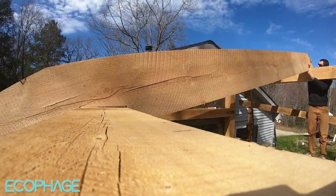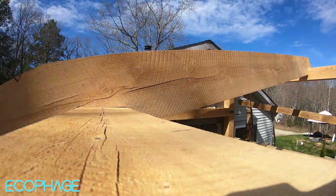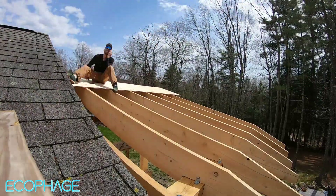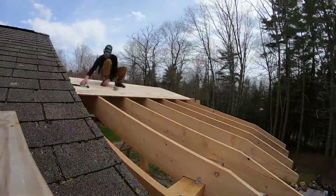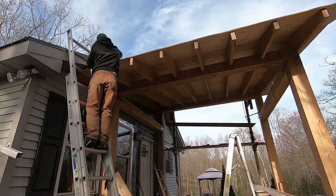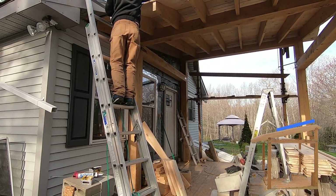First up, after getting the ceiling joists in, is to put down the tongue and groove. I used a six inch tongue and groove pine and laid it all across the roof, as this is going to be the first layer seen on the inside of the house.